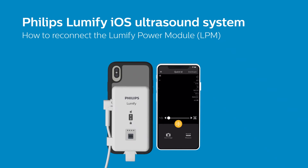In this video, we will show you how to reconnect your Lumify Power Module if its connection to your iOS device has timed out. The easiest way to determine if your Lumify Power Module, or LPM for short, is disconnected from your iOS device is by hitting the Unfreeze button in the Lumify app and receiving this message.